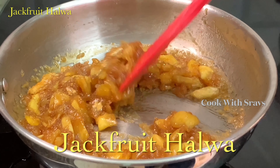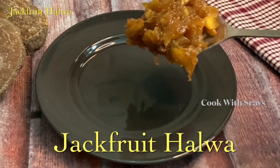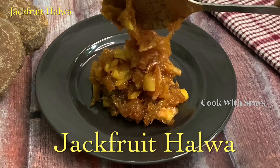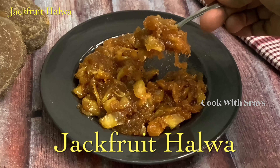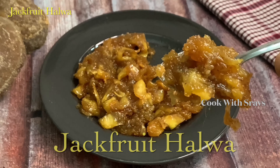This halva is a regular halva. The flavor of Panas Thonel will be very tasty. After preparing the ingredients, we will try to use Panas Thonel.